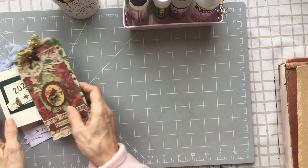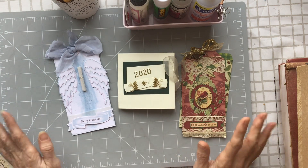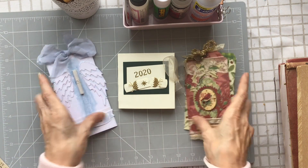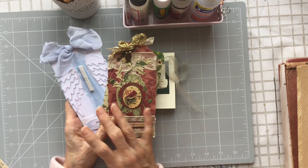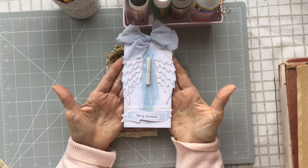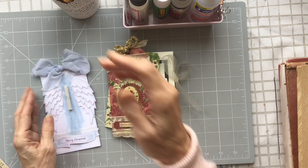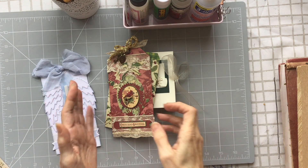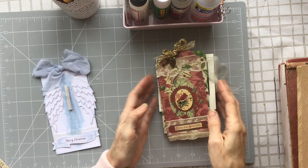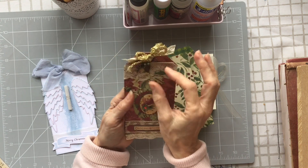I want to share some happy mail I received after Christmas — the tag swap from Carol's channel, Carol from Oak House Journals. This is the one I received from Carol, which is stunning. They're all such beautiful gifts.